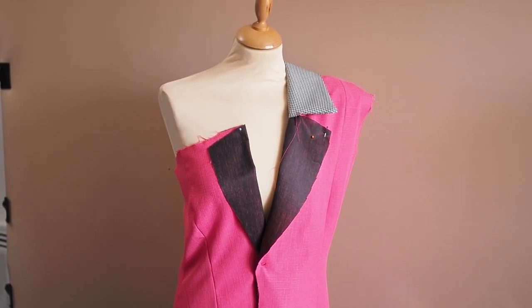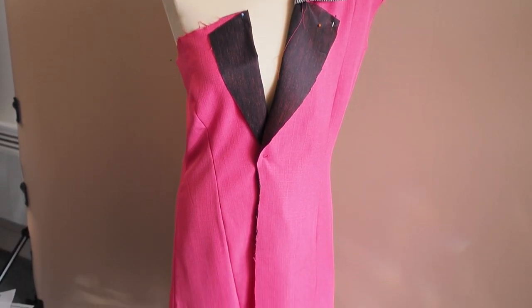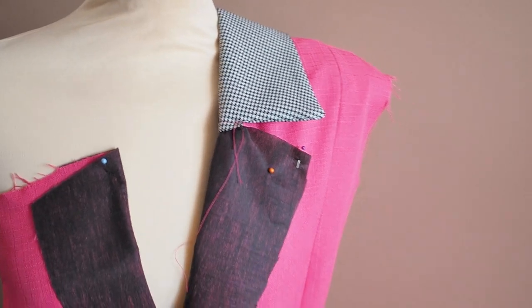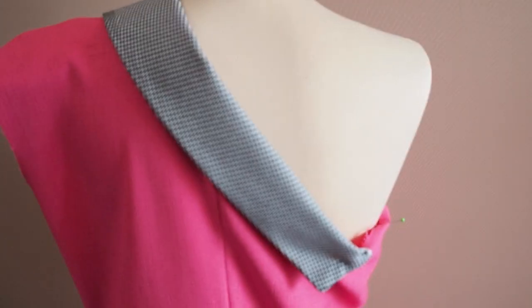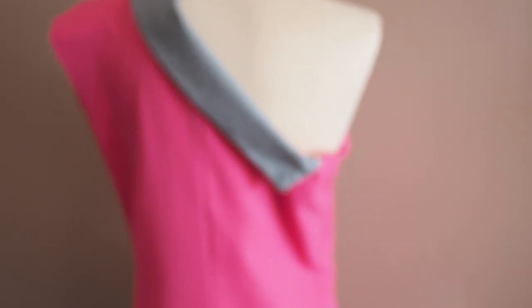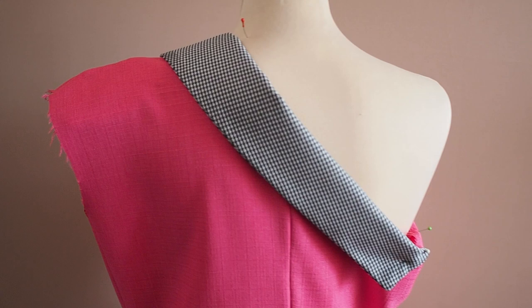I just wanted to show how far I have come — this is what the blazer dress is looking like. I'm fairly happy with the outcome, especially with the collar, because a revers collar that goes from the front and travels all the way back down the center back is something I've never tried before and it looks really good. The reason it's a little bit baggy is because the mannequin is a little bit tinier than me, so my body should fill that up.